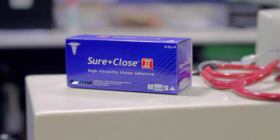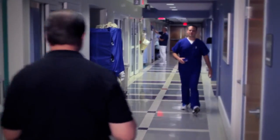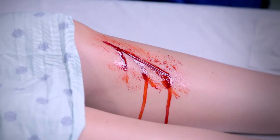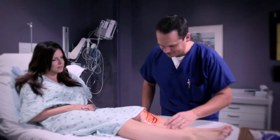Sure Close 2 is a sterile, high viscosity tissue adhesive designed to deliver a strong and flexible wound closure for a wide range of surgical procedures. It promotes safe and effective healing, and it's easy to apply.